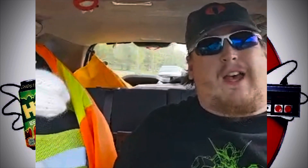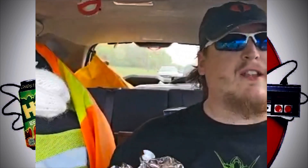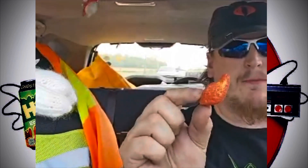Oh hey guys — since everybody else had to try it, web junior 1977 gave me the rest of his bag. This is the Ghostbusters Frozen Empire Cheetos Flaming Hot Smoky Ghost Pepper Puffs. Chester Cheetah actually has a Ghostbusters proton pack and suit on the artwork, which is pretty cool. These little puffs look like little chilis, which is pretty cool.